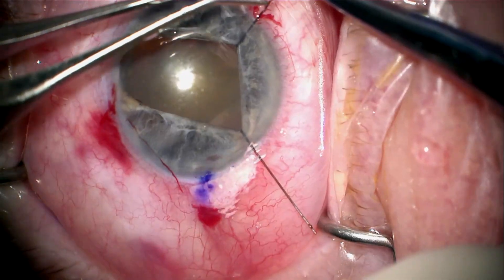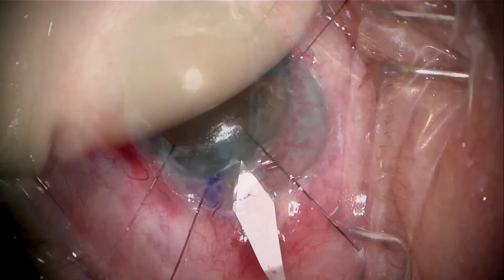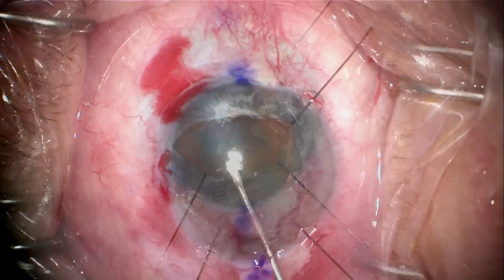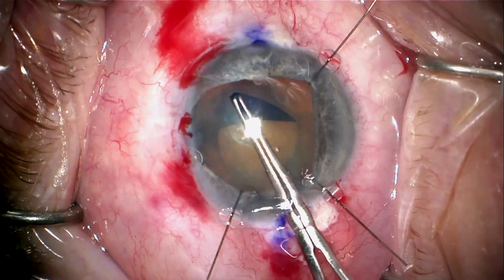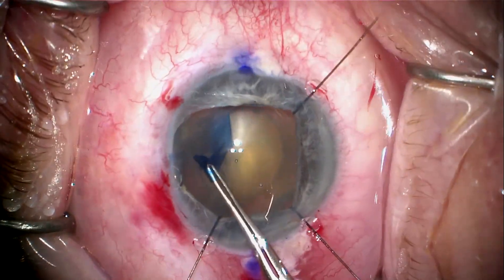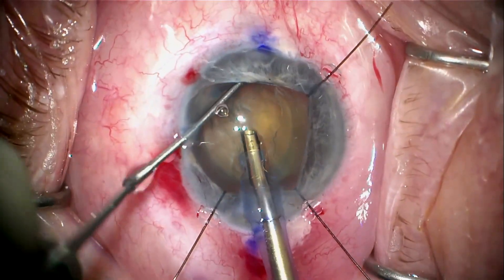Here we're placing some iris retractors to expand the pupil enough so we can do safe cataract surgery. I suspect that he has zonular weakness in the area of the trauma superiorly, which is on the left side of the video, so we're going to be very careful about that as well.